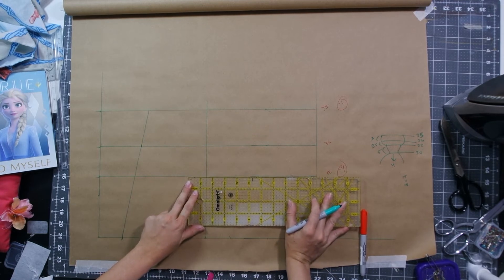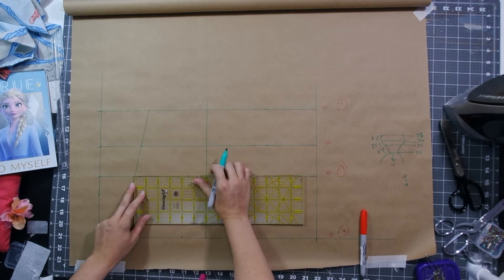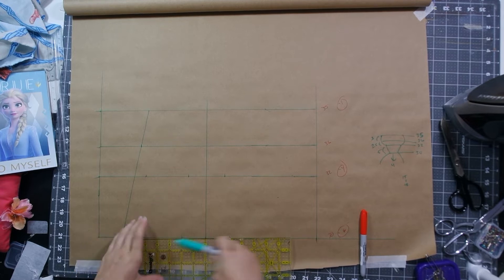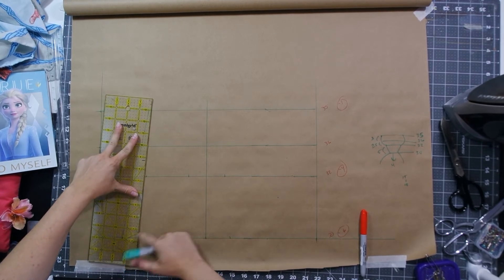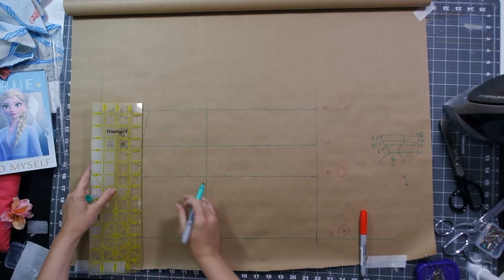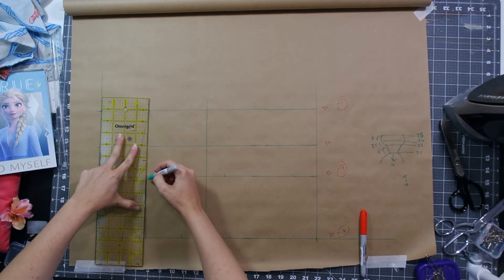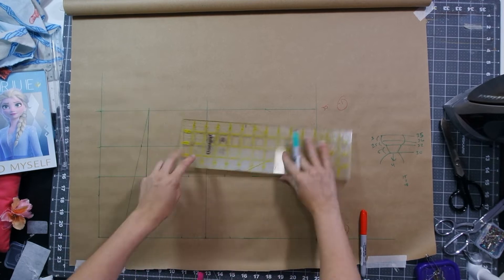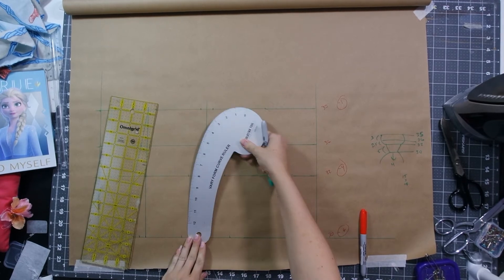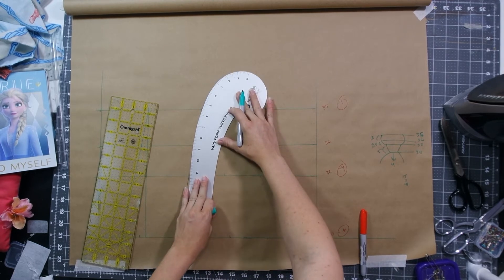For the waistline I needed to remove 6 inches because my bust circumference minus my waist circumference is 36 minus 30, which equals 6 inches. But remember, we're drafting half the body, therefore I need to only remove half that from my draft. So I removed 3 inches from the waistline, distributed equally on each side of the side seam and a bit from the side front seam — which for me looked like 1 inch from each side of the side seam and half an inch from the side front seam. I also needed to take an inch from the overbust, so I took a half inch from each side of the side seam.